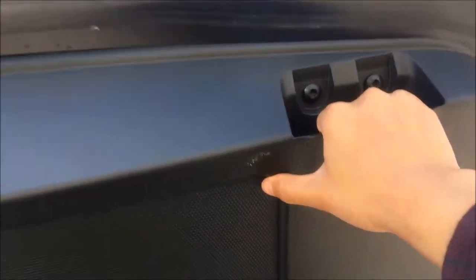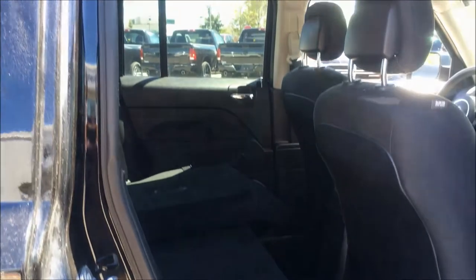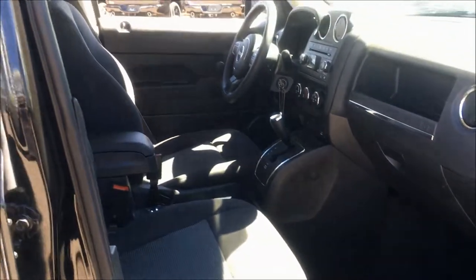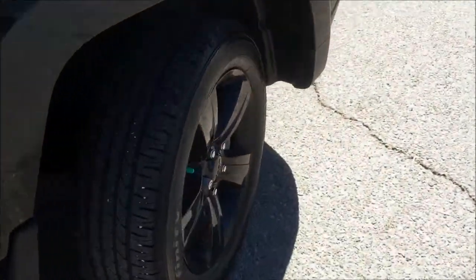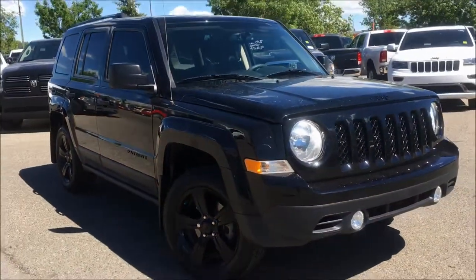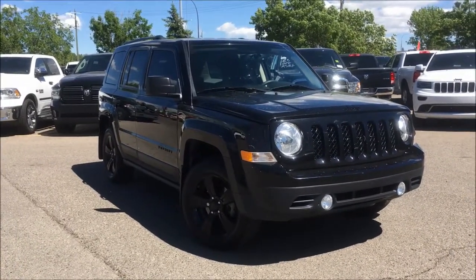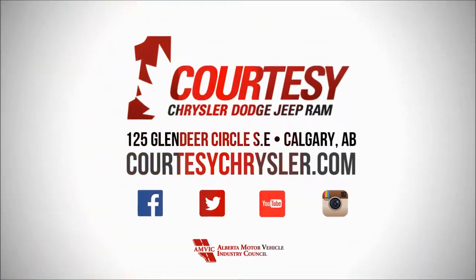There is a nice little handle up here if you don't want to get your hands dirty when closing the lift gate. This Patriot has been meticulously inspected and Carproof verified. It has low kilometers and has been five-star cleaned to look brand new. Our sales reps would love to help in finding you your perfect vehicle, so please don't be afraid to call, email, or stop by. My name is Kim — thank you so much for watching and have a beautiful day.